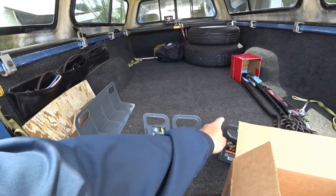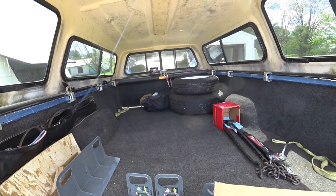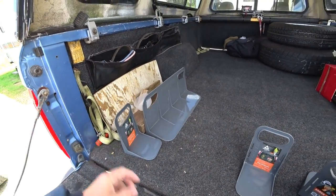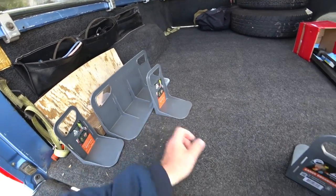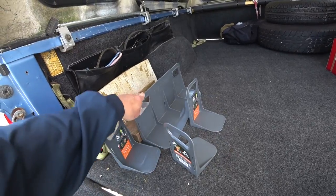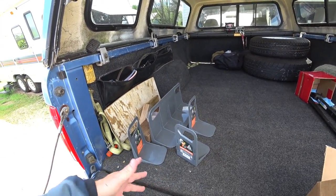I'm going to use one of these for the battery up front to keep it from sliding around, because right now I'm using those tires. I thought these would be kind of nice to have, so I picked them up. The link will be down below. They're called Stay Hold Mini Cargo Organizer. They make different colors, and you can get them in a kit, like I did.